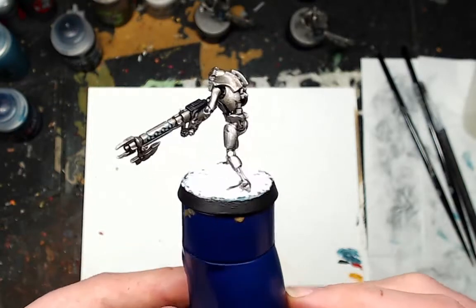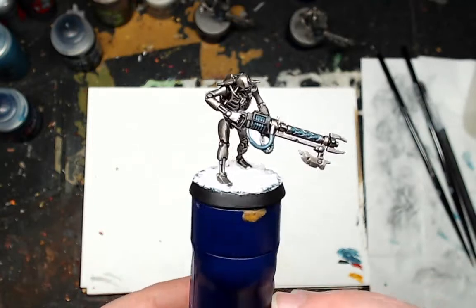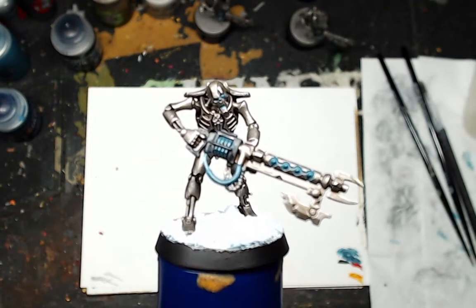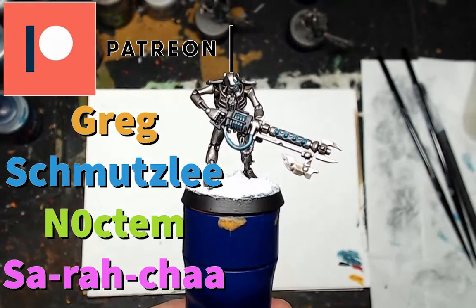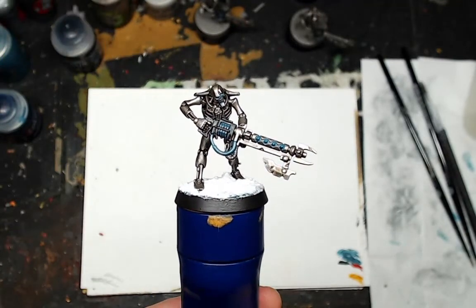Hopefully you enjoyed this simple paint guide. It was really fun for me, and because of this I'm probably going to do a small 500-point Necron force because I really enjoy doing easy schemes. As usual, big up to everyone who likes, comments, and subscribes. Extra thanks to my Patreons — if you want to support, there are links in the description. Until next time, keep it easy.